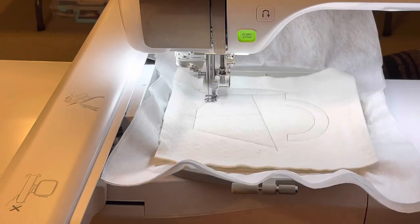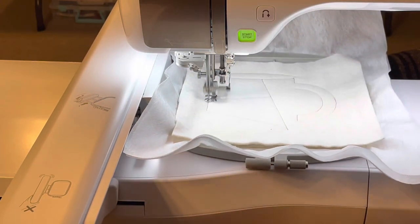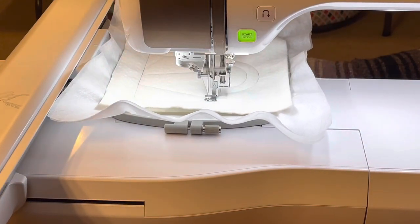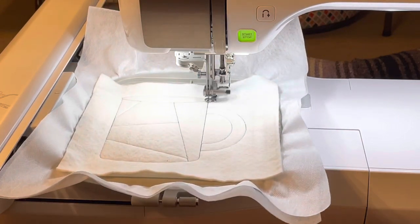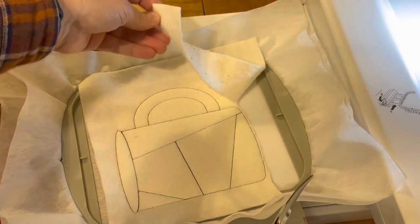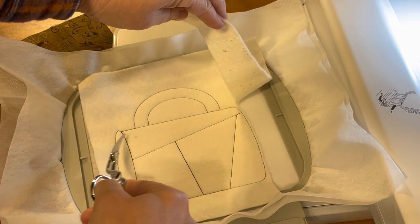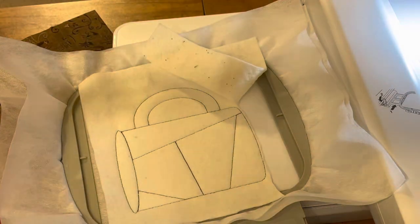If you do not want batting or wadding, if you do not want to use that in your design, that is up to you — you can always add it at the end. It's just easier for me to do it now, and then I will start adding my fabric right after I trim my batting down. At this point this is stitched down and you're just going to trim this batting away real close to the edge, so just work your way all the way around, cut around the outside, cut the inside of this handle out, and then leave all this alone. Just trim your batting and then we'll go from there.